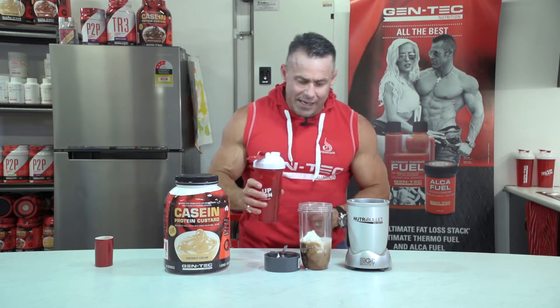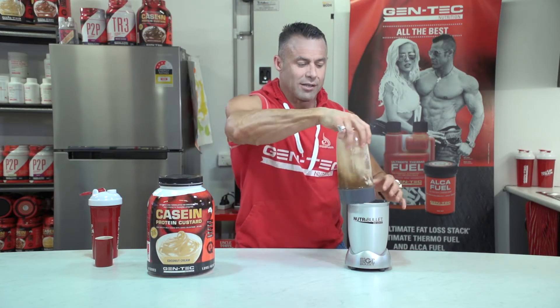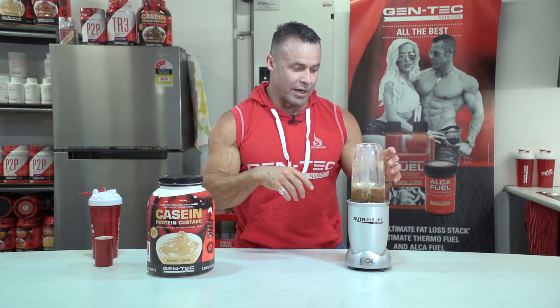Then we top it up with as much water as necessary — not too much, because we want it really icy. So we've got our 30 grams of protein from casein or whey, whichever you choose, and our double shot espresso with lots of ice. Simple, very simple. I put a little bit of sweetener in my espresso because with the ice you need it a little bit sweeter.